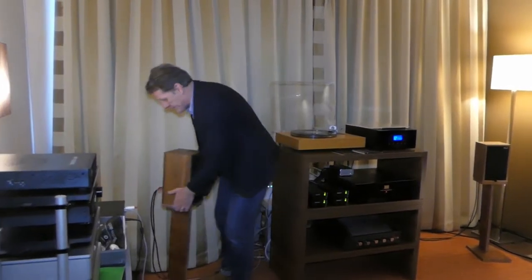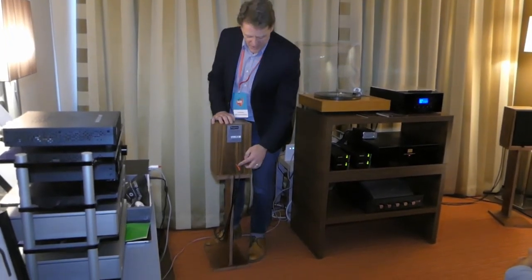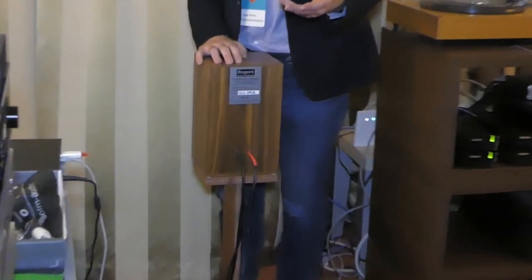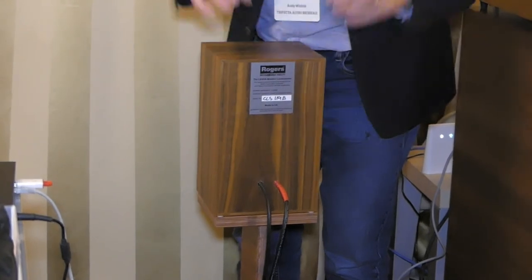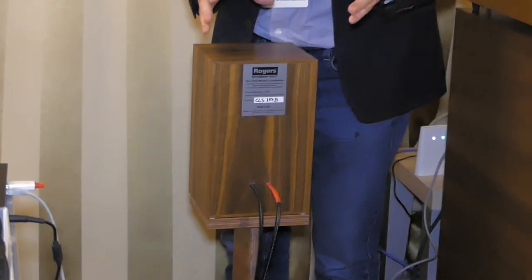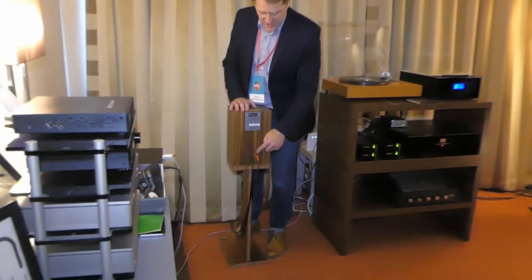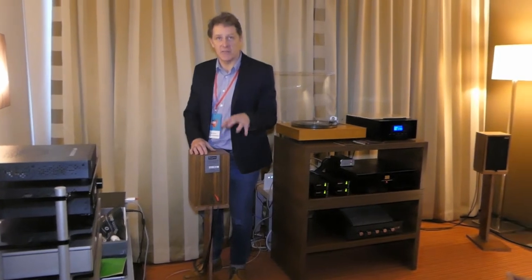I'll just turn them around so you can see. On the back, what we have is a standard 4mm banana socket. The original BBC LS35A just had 4mm sockets. A lot of audiophile LS35As put on big banana plugs and bi-wiring, but we haven't done that — we've kept with the original design. These are multi-contact sockets made in Switzerland, and we get them silver-plated especially for Rogers.